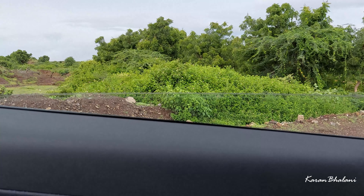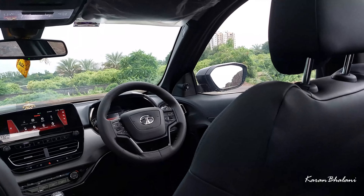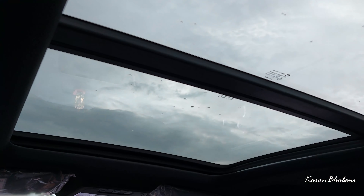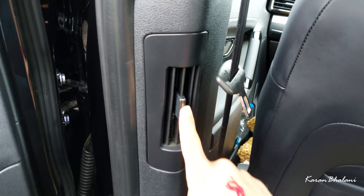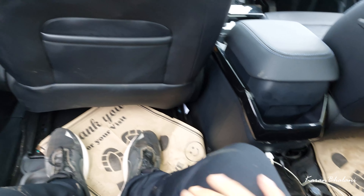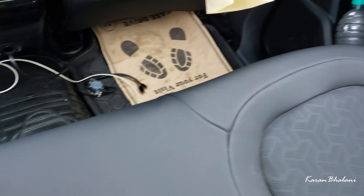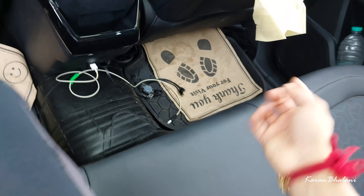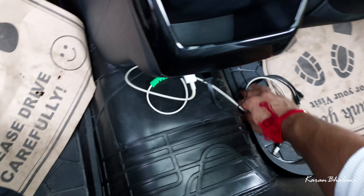The windows are not one-touch open or close. The all-black interior does not help give a sense of space, but the massive panoramic sunroof gives an airy feeling inside. There are rear AC vents here, which is a very good feature from Tata — the air comes up instead of hitting your legs. Legroom is good with ample thigh support. The seat is quite comfortable and the leather quality is better than expected from Tata. The center tunnel hump is not very big.